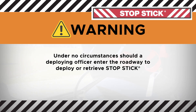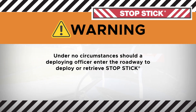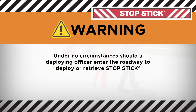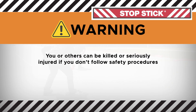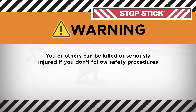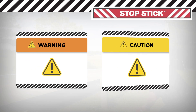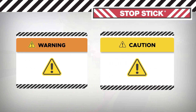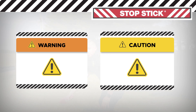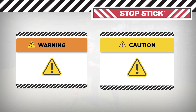Under no circumstances should a deploying officer enter the roadway to deploy or retrieve StopSticks. You or others can be killed or seriously injured if you don't follow safety procedures. Your safety and the safety of others are very important. Watch for these symbols during the video — they indicate important safety messages to alert you to potential hazards and instruct you on how to avoid or reduce the hazard.